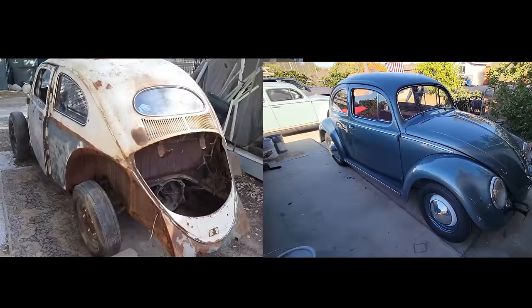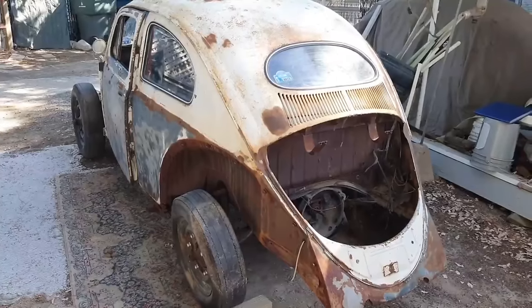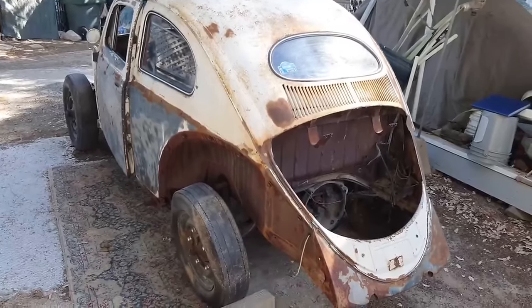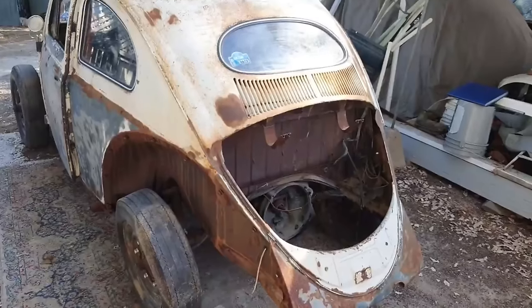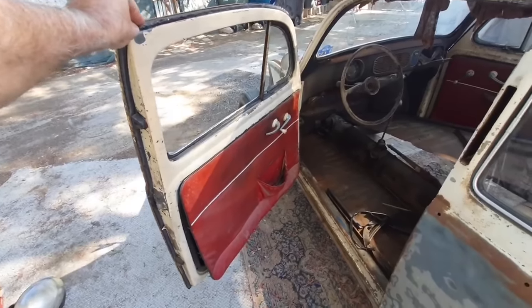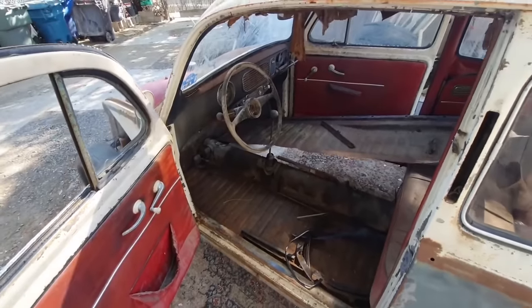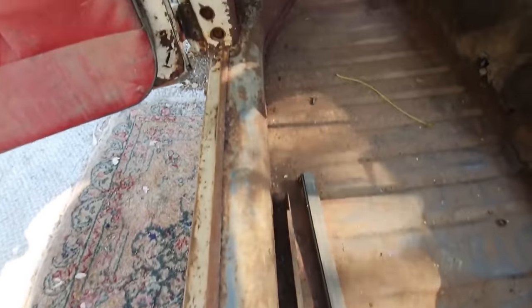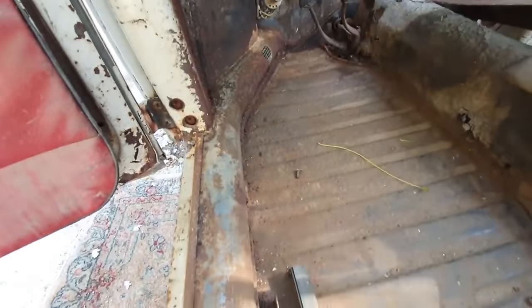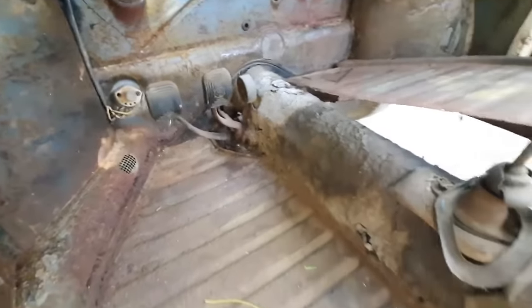This is kind of a before and after in the same scene. This is the bug when I first got it — basically completely disassembled. A friend of mine owned it since the 1980s, planned on restoring it, became ill in his 60s and couldn't finish the job, then put it up for sale. Another friend told me about it and I just had to get it.